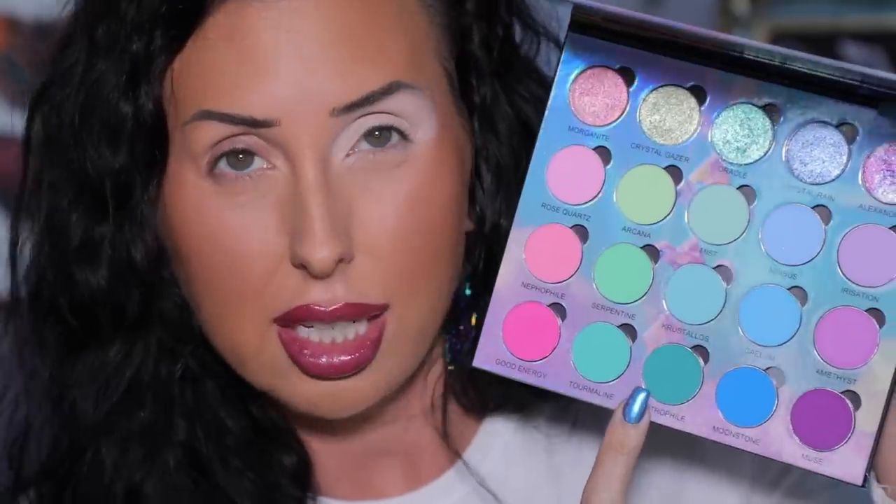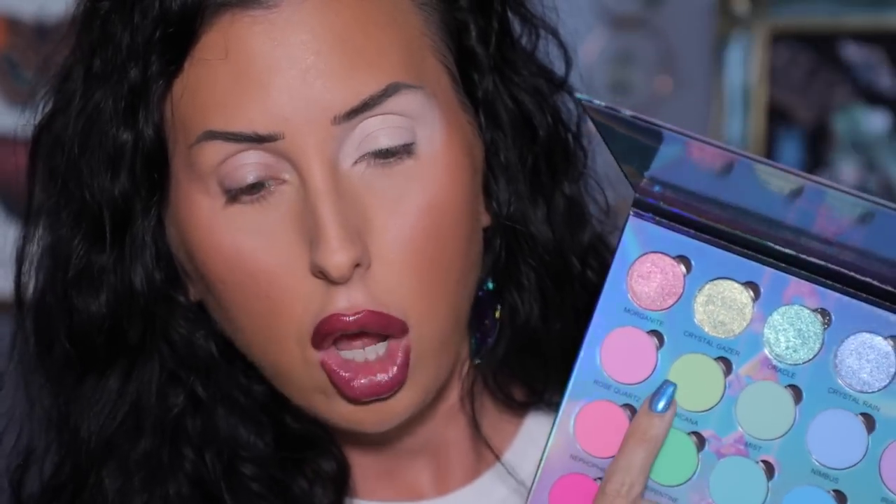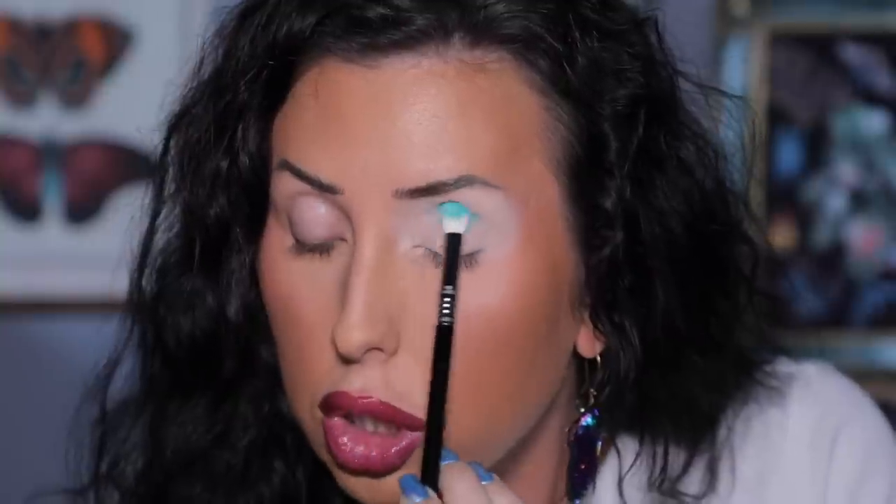Starting off look number two — I'm excited to wear this palette again. I have on my Unearthly Cosmetics Carnage lip pencil, filled in my lips with it, and then went over the top with the Crystal Skies lip gloss. I want to play with the greens in this palette today and do something fun. I'm going to put down an eyeshadow primer and we are going to play with the liquid shadows too. I went ahead and put down my primer — we're going to start with the deepest green on the bottom row in the center and then move into this light pastel green.